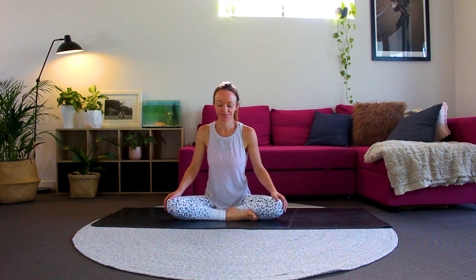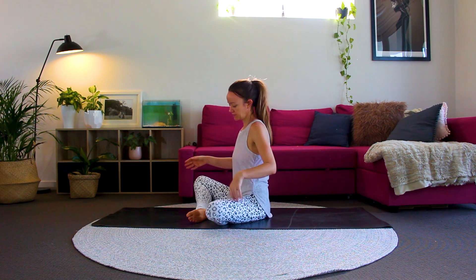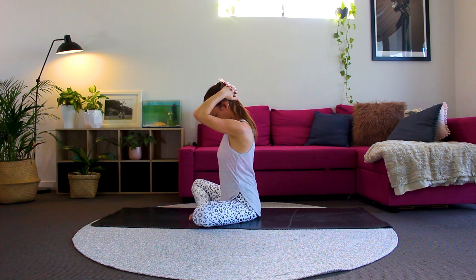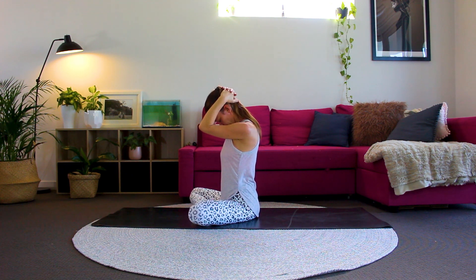Let's begin our practice today. We'll start by releasing pain or tension from the muscles of the neck. Interlace your fingers — I'll just spin around so that you can see me properly — interlace your fingers and bring them behind your head. Next, bring your chin down towards your chest and gently press your hands against the back of your head. See if you can keep your back nice and straight. You should feel a beautiful stretch and a beautiful release down the back of your neck and down your back. Breathing deeply here, in and out through your nose.